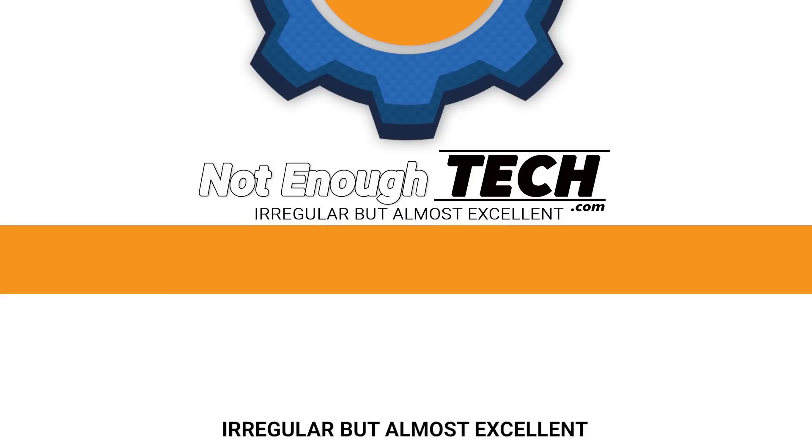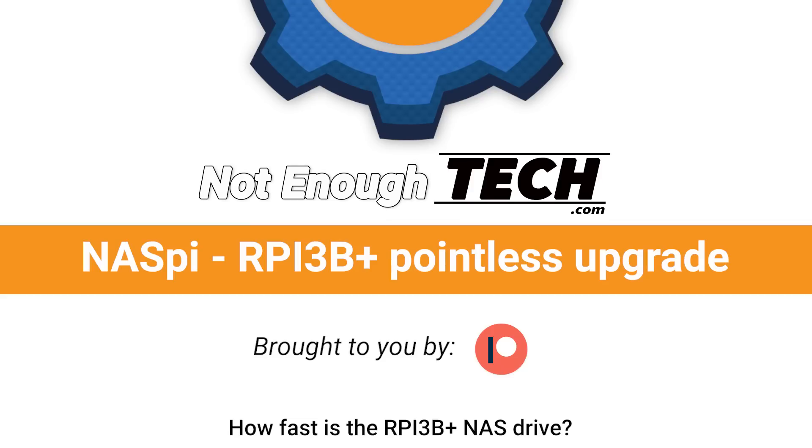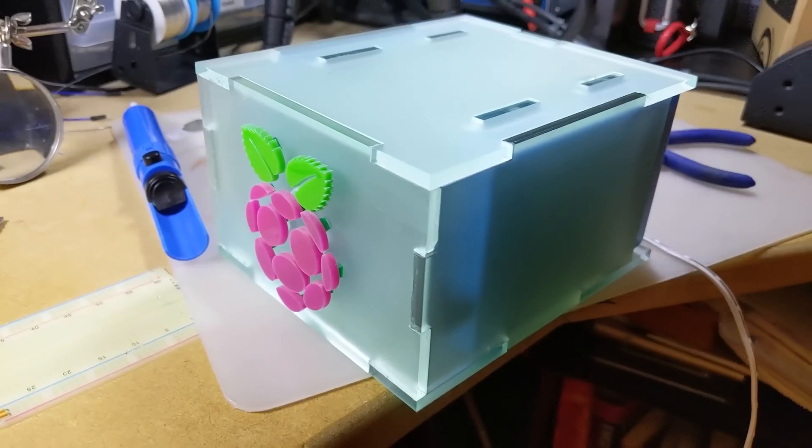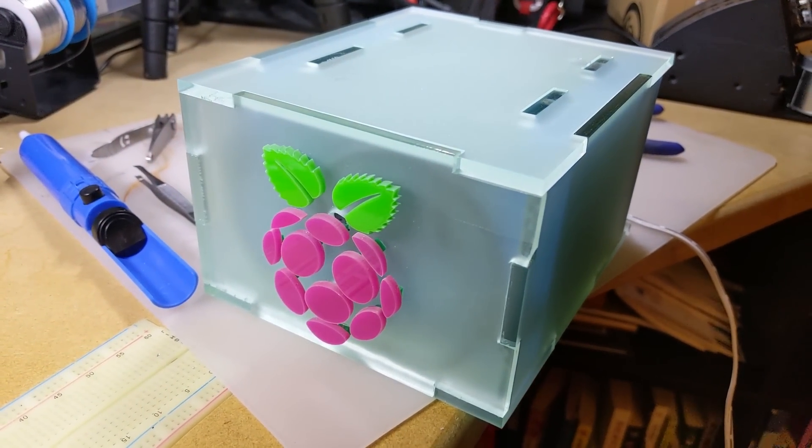If I look tired or frustrated to you, it's because I am. Hi, I'm Matt and this is Not Enough Tech. The box you see in front of me is an Aspy — a box I built 2 years ago for about $50-$60.